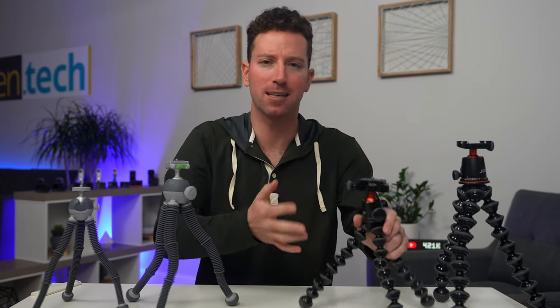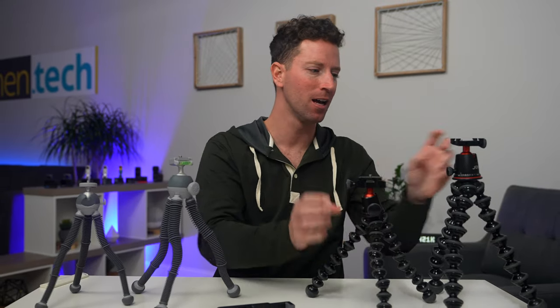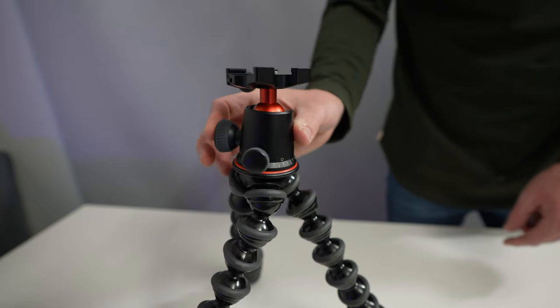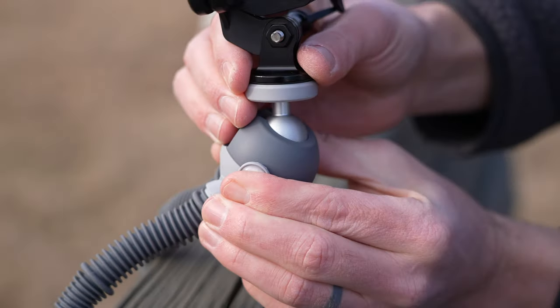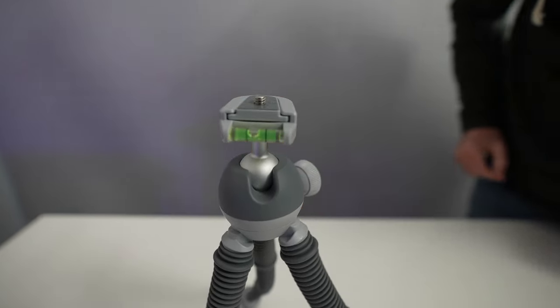The ball heads included on those systems are just more robust — metal, sturdy construction. The big 5K has smooth panning and a lot of great features. On the new Podzillas they seem to cheapen it out, and you're stuck with a ball head you can't remove, which is kind of a bummer.